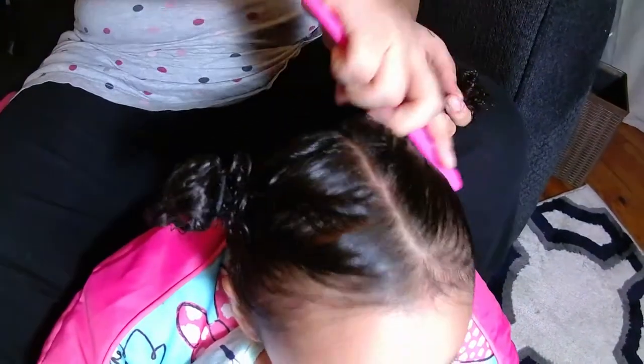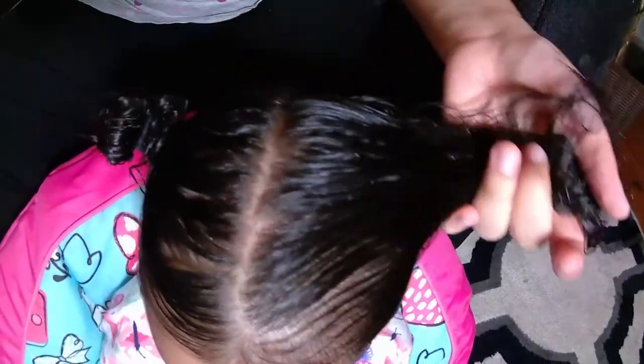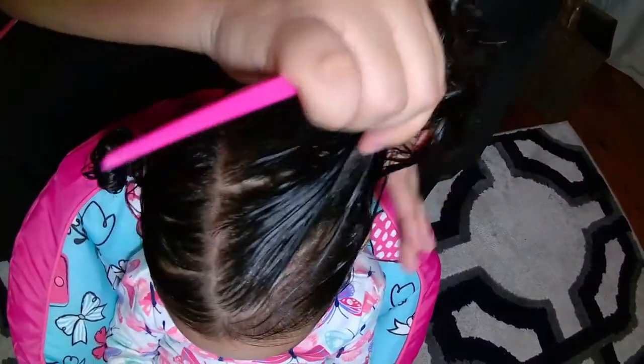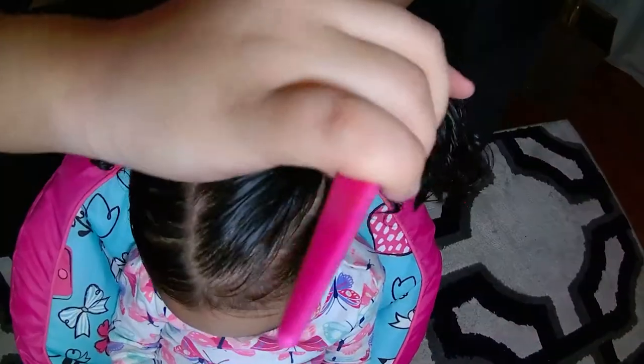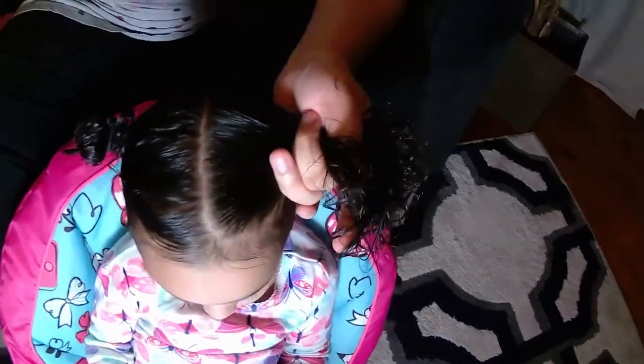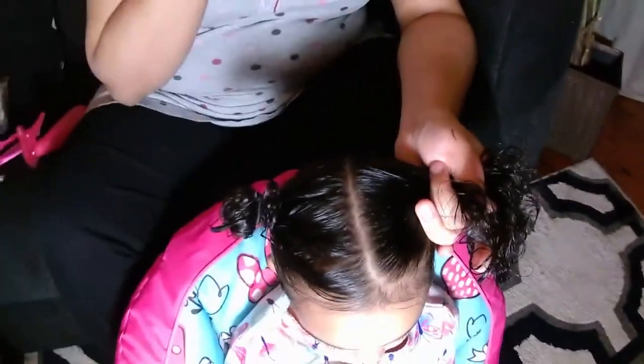I brush her hair until I have gotten all of her hair scooped up, then secure with a rubber band. Personally, I like using rubber bands because elastics look too bulky on her little head.